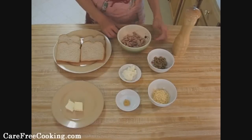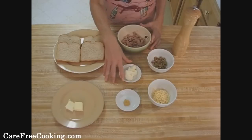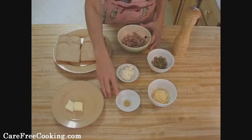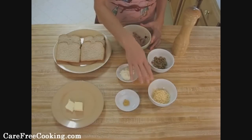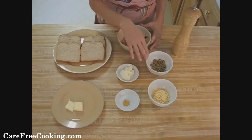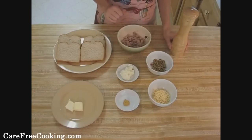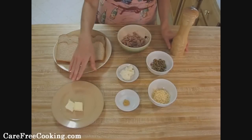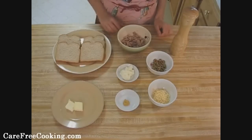We're going to make tuna melt. What you're going to need is one can of tuna, two tablespoons of mayonnaise, a teaspoon of mustard — you can pick whichever kind you like — about a quarter cup of cheese, about two tablespoons of olives diced up, some pepper just for flavor, and then when we go over to the stove, about two tablespoons of butter and four pieces of bread.